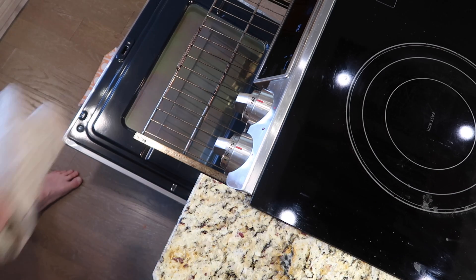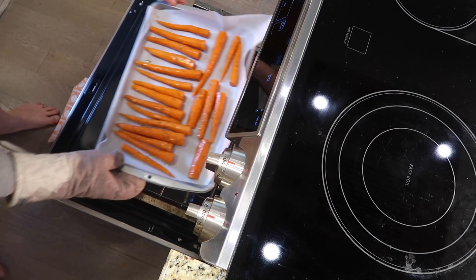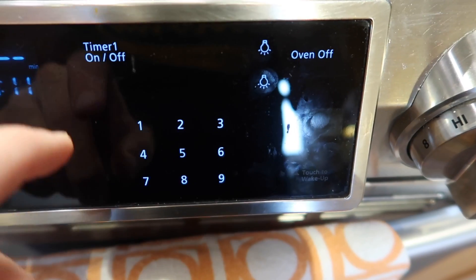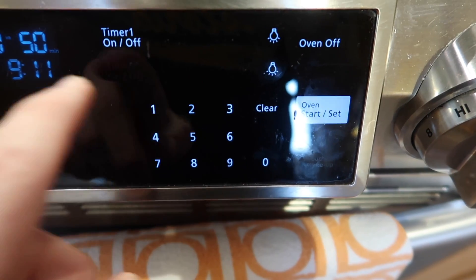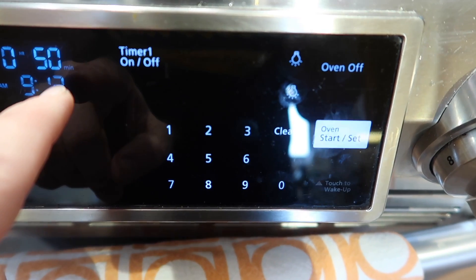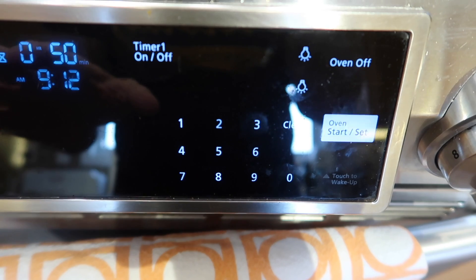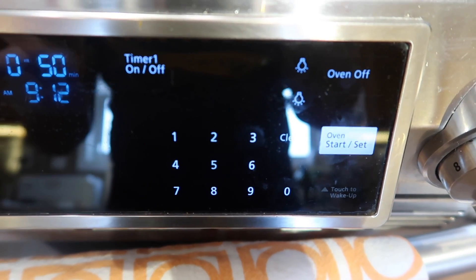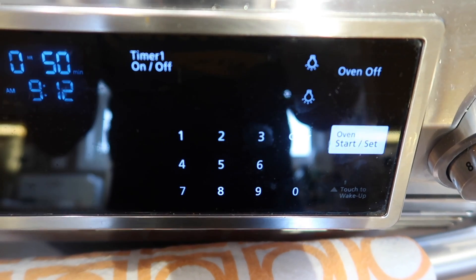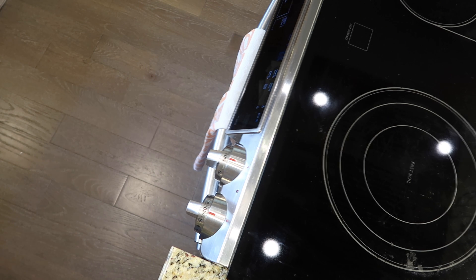I'm going to open my oven, pull out the center rack, place my carrots on the center rack and put them in the oven. I want to set my timer for 50 — that is five-zero minutes — and that's really how long it's going to take to make sure these carrots are properly roasted. You can check on them a little before, but it's going to be around 50 minutes. If you have smaller carrots, it'll be a little less time — maybe check in around 30 minutes. Make sure they're fork tender, and if you're using the air fryer I'll explain that in the written recipe.